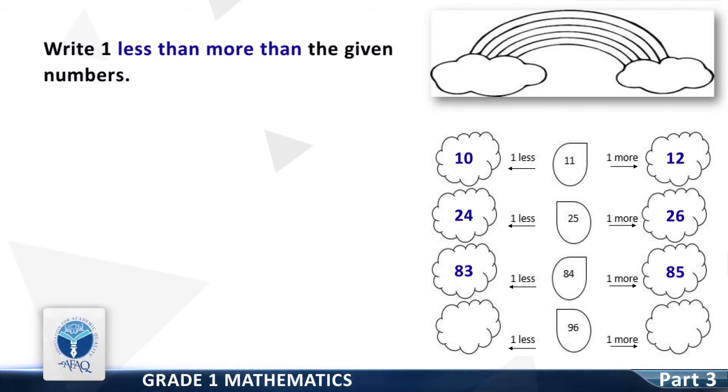One less than 96 is — good, it is 95. One more than 96 is — good, it is 97. Great, you have done a great job!